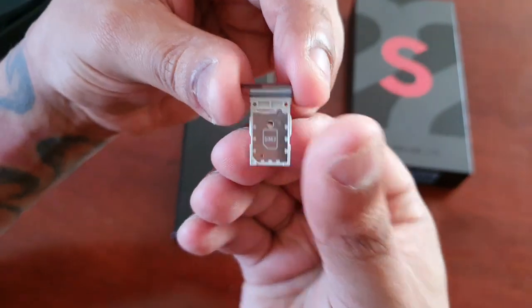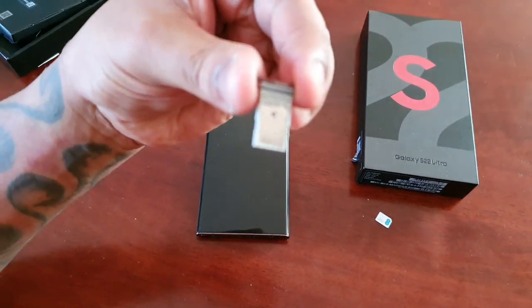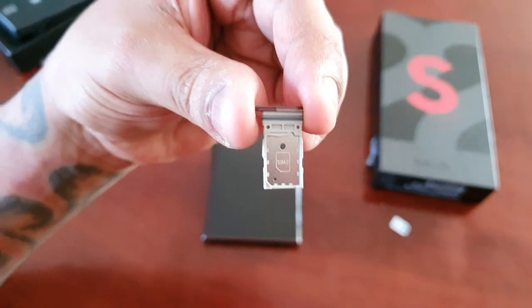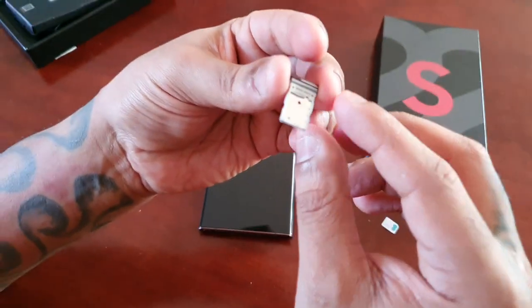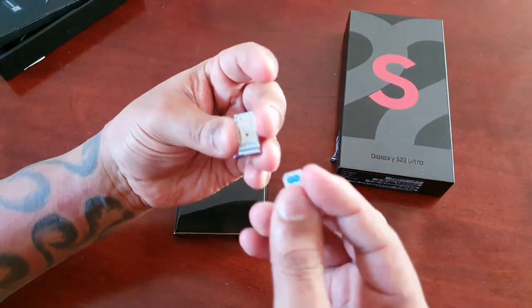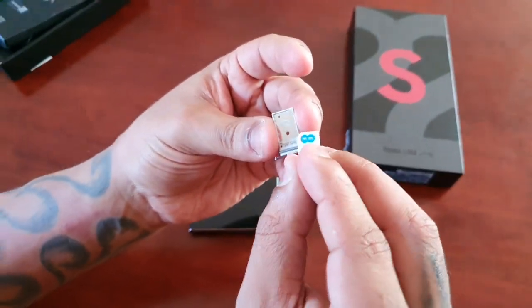If you turn the tray over, it says SIM 2 — so you can actually insert two SIM cards into this device. I'm just going to insert one for this demonstration.